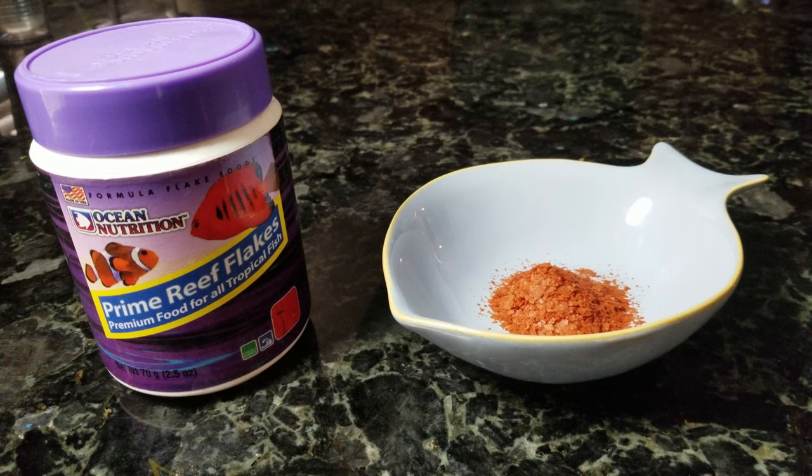Most of the Anthias we've talked about today are carnivores, so they're going to eat a lot of those meaty foods. But if you are feeding a community tank and they get some veggies, that's not going to be an issue. First off is flake foods. Anthias can feed in the middle and the top of the water column, so that's a good thing about flakes — they're going to be floating and the Anthias will be able to eat those no problem.